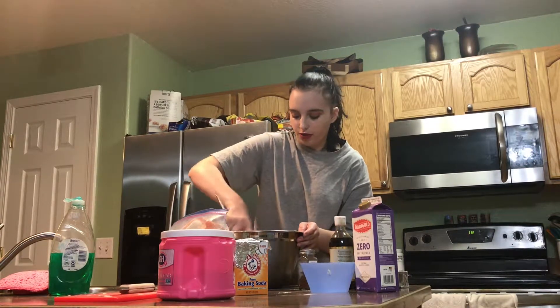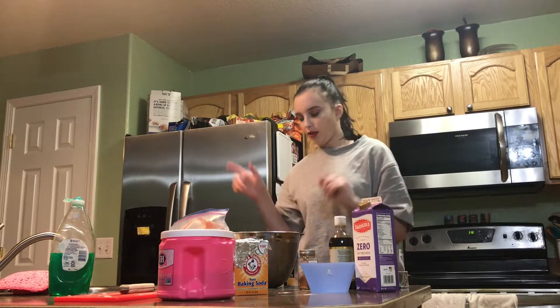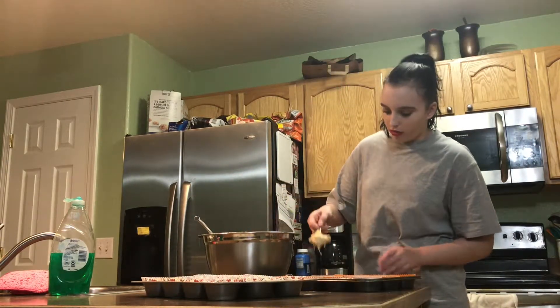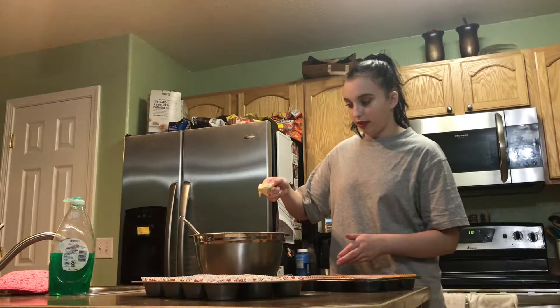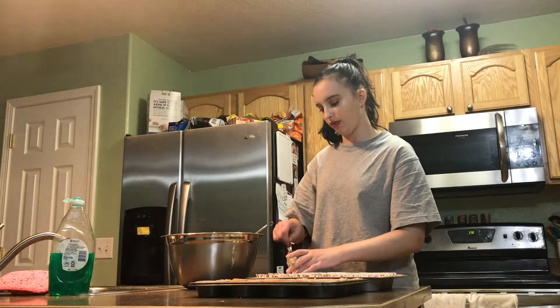Yeah, one apple was definitely enough for this. So now I'm just going to clear the counter off and then I will fill my muffin tins. I'm just realizing I haven't made muffins in so long — like I literally don't remember the last time I made muffins. I don't know exactly how long I should bake these for, so I think I'm just going to put them in for 12 minutes to start with, and then check on them and see if they're done.